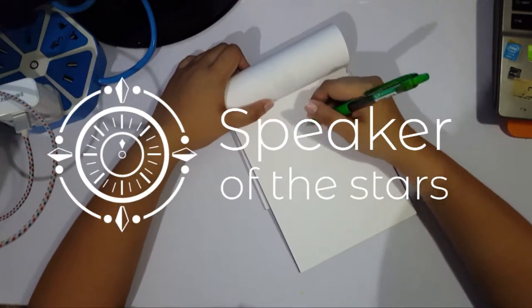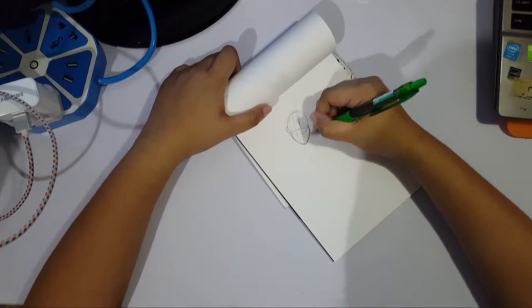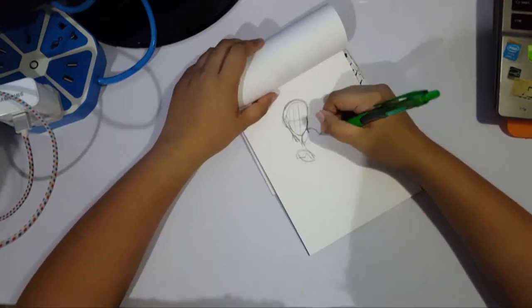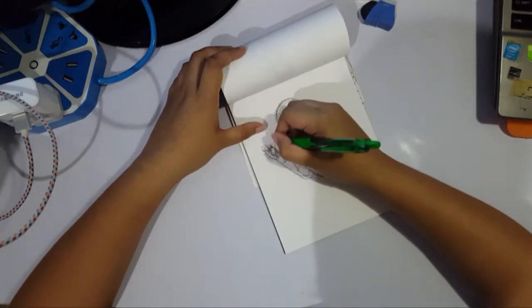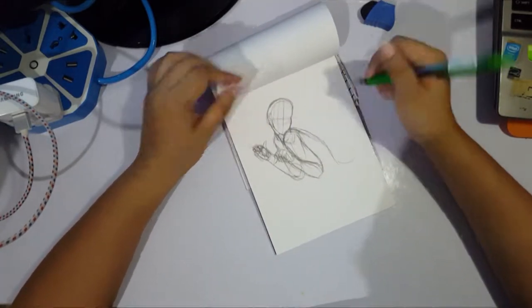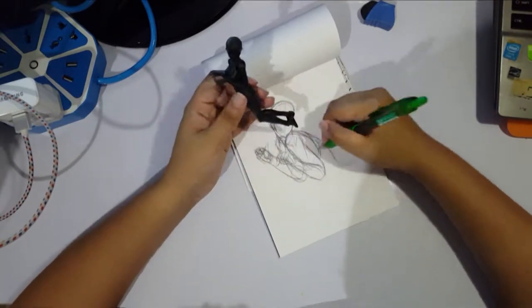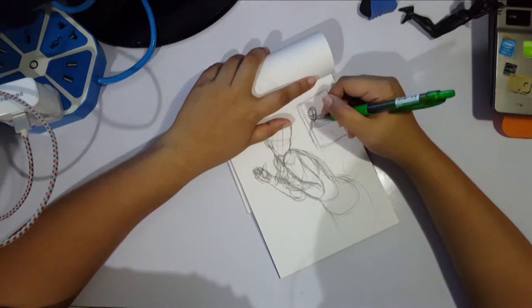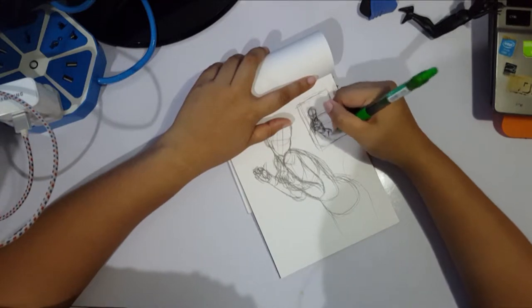Hey guys, this is Veroen from Seeker of the Stars and welcome back to my channel. Today we're doing a traditional painting using watercolors and we're going to be drawing a mermaid. This will be the only piece I'll be contributing to the mermaid challenge, mainly because I didn't really feel like doing a daily challenge for a month this time — I'm just not up to it.